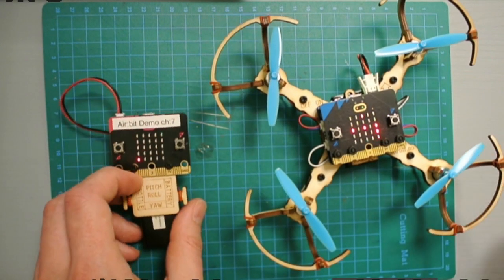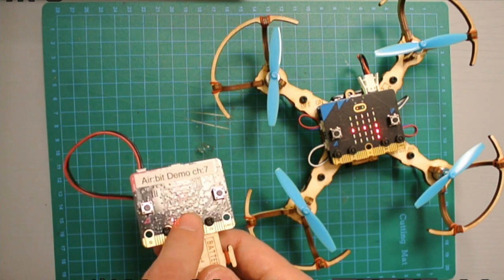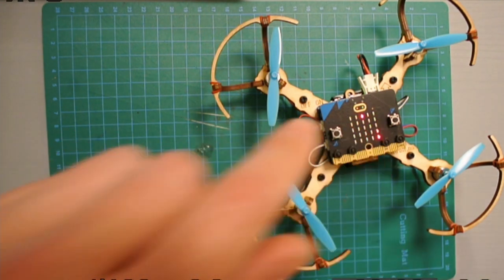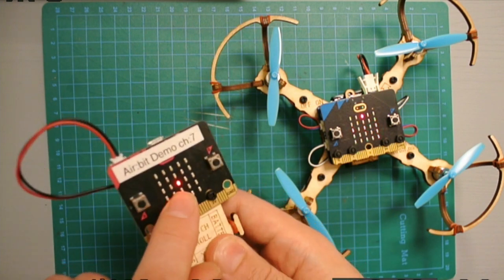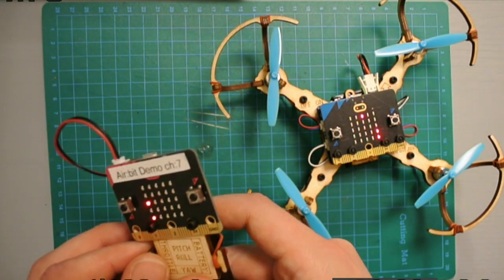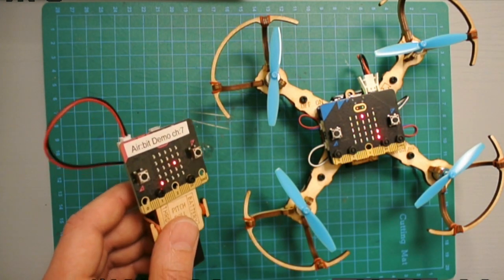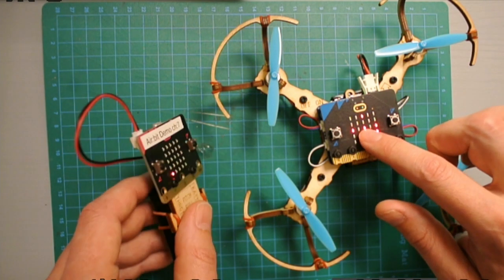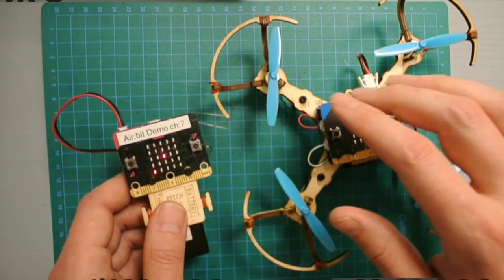The first thing I want to check is whether there is a connection between the transmitter and the receiver. This dot in the middle is moving with the X and Y roll and pitch rotation, as you probably already coded. If the dot doesn't move with it, it means there is no radio connection.